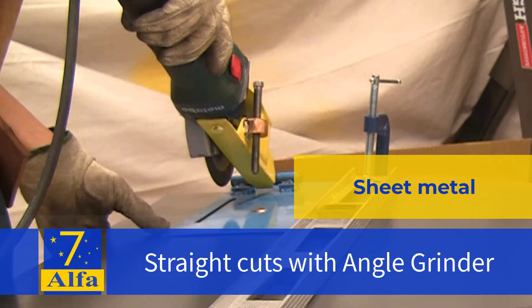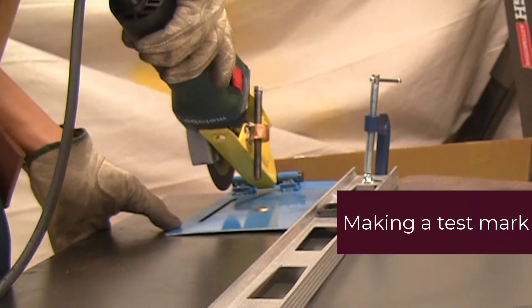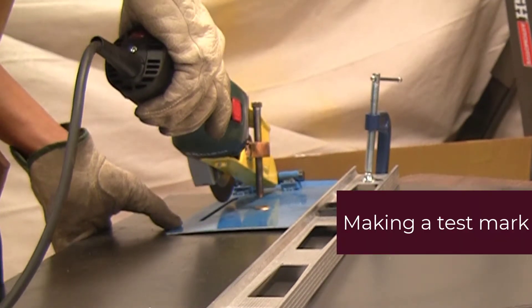This is a video on how to make nice straight long cuts on thin sheet metal using your angle grinder.